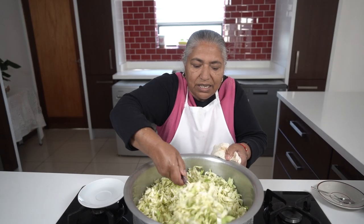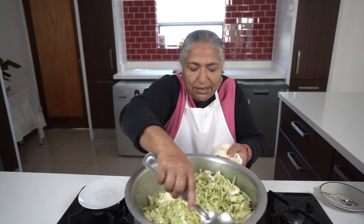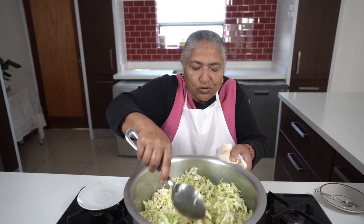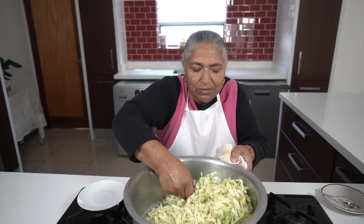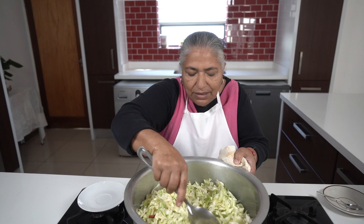I'm going to give it a good stir and thereafter reduce my heat. I'll cover this to cook for about 15 minutes, but I'll keep watching as it cooks.